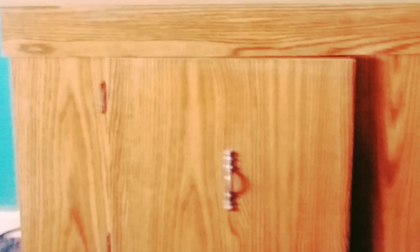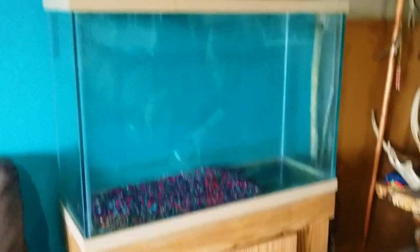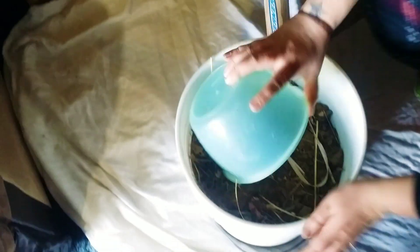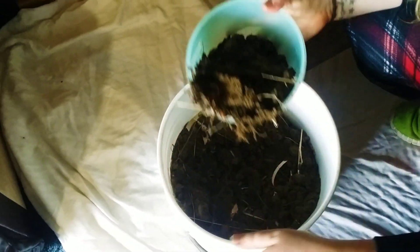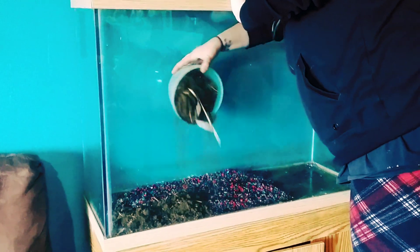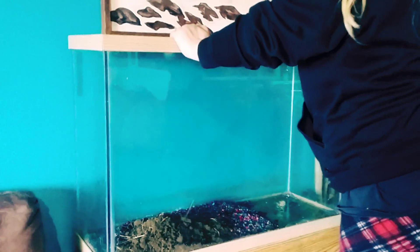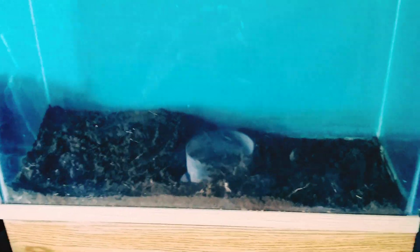I had this old aquarium that had a crack at the bottom, so it could no longer be used as an aquarium, but it worked perfect for a bioactive vivarium. I used aquarium gravel on the bottom for extra drainage, and now I am adding the soil-sand mix as a second layer. And the second layer is complete.